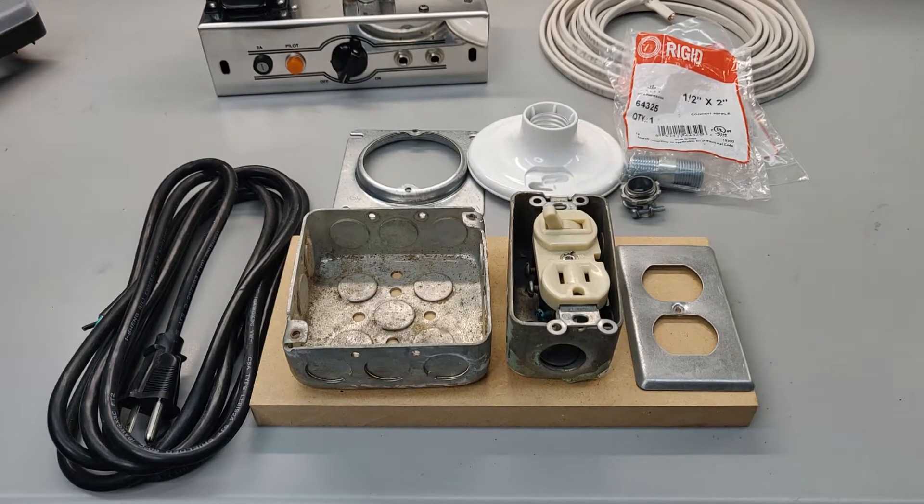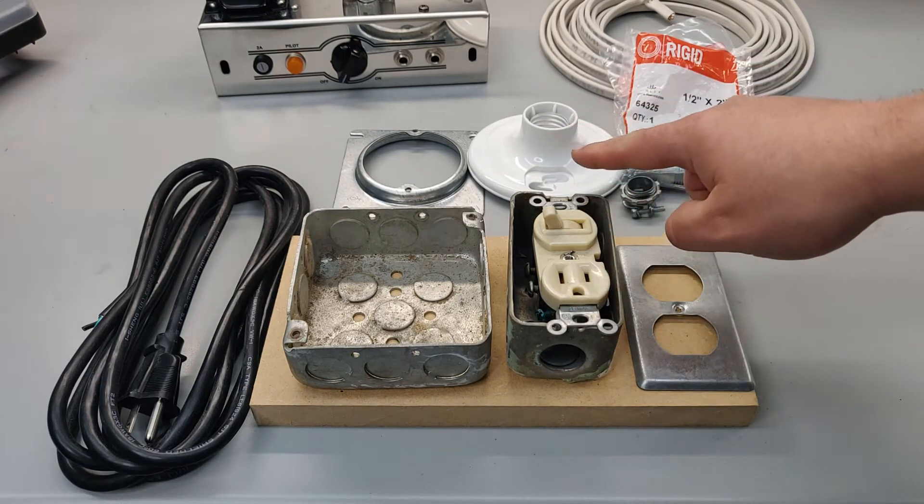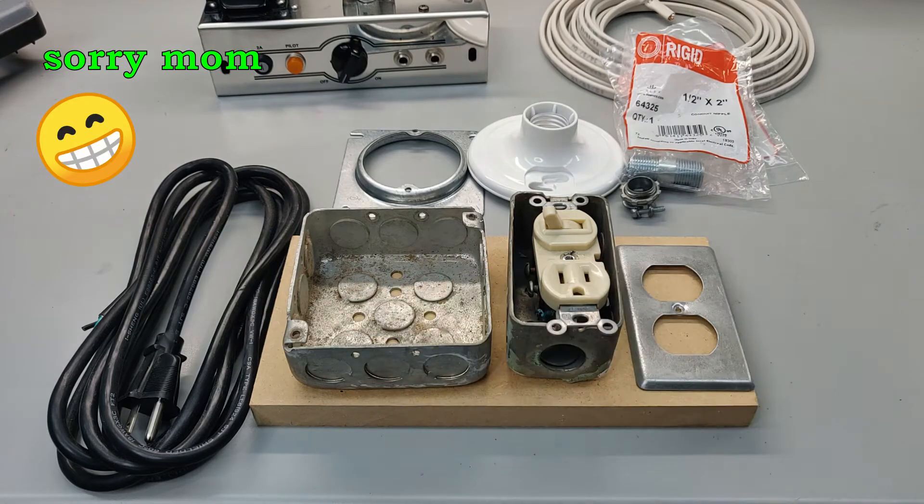With any good electrical project, it's important to have four main things: something old, something new, something borrowed, and something...